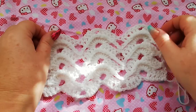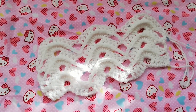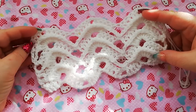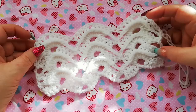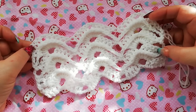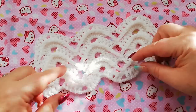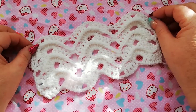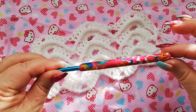Hello again. I'm going to show you how to work the ripples and shell pattern in this tutorial. It's a really nice stitch to use for a baby shawl or a baby blanket. You could possibly use it for a scarf or just an ordinary blanket. You could do each set of the shells in different colours if you wanted to, but I'm just using one colour for this particular design. I'm using double knit yarn and a 5mm hook.